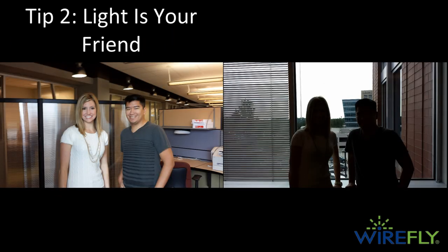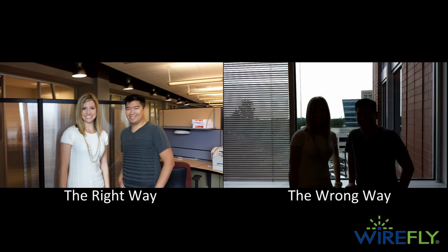Tip two: light is your friend. Lighting your subject correctly can make or break a picture. You should always try and have the main light source, whether it's the sun or a lamp from inside, behind you. We've all taken a picture that we thought was going to turn out perfect, only to realize that the lighting was behind our subjects and gave them shadows over their faces.